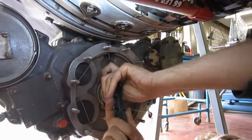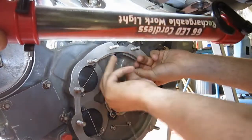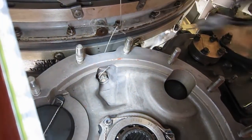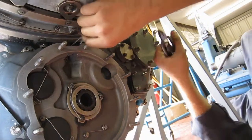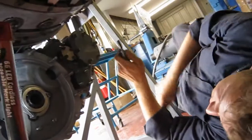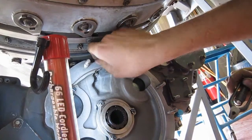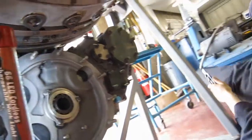It's right there. Let's go. Perfect. Yeah.